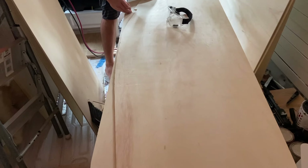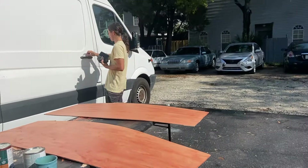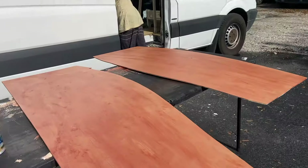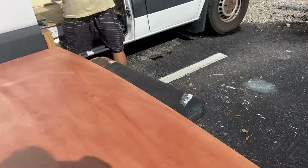Trace this side onto this other piece of plywood and we're going to cut that down. Would you look at that — clear skies now. And in one video I was able to show you how Florida is.